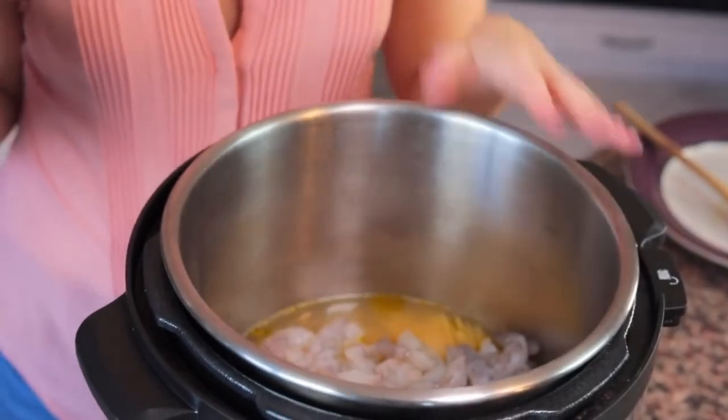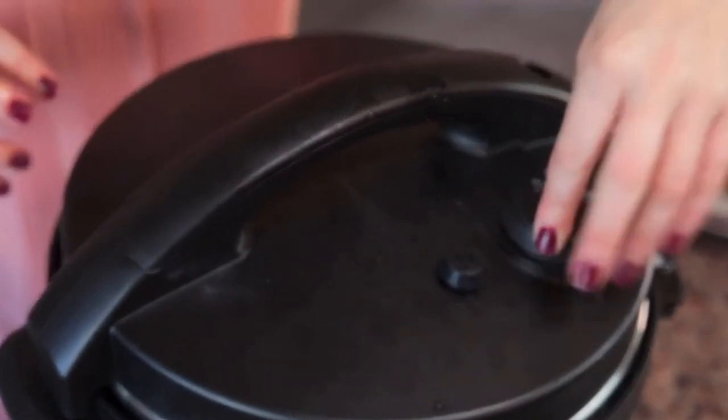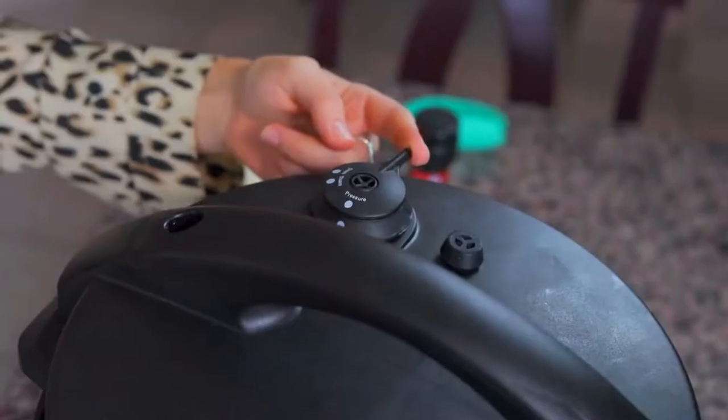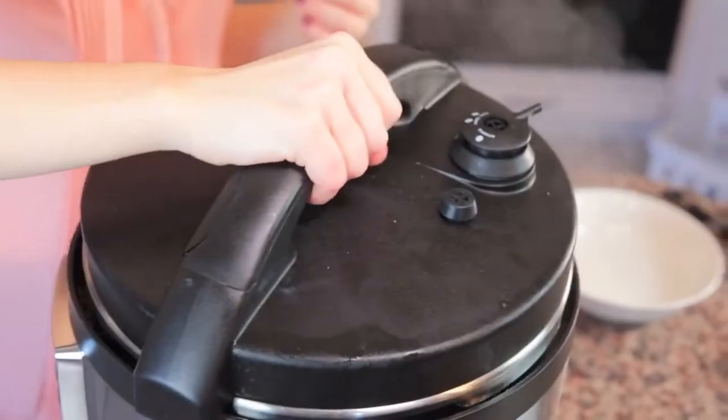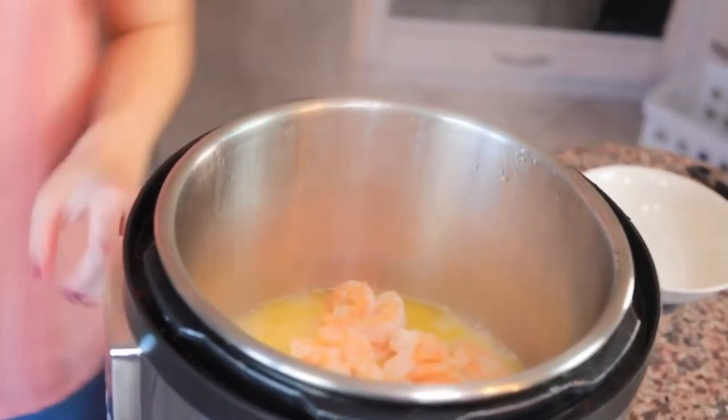Once you have all the ingredients in the pressure cooker, put the lid on, turn it to pressure, and set the timer for three minutes on high. Once the timer reaches zero and the pasta has cooked all the way, perform a quick release — let the pressure out quickly instead of letting it release naturally. We've got some cooked scampi ready for enjoyment!